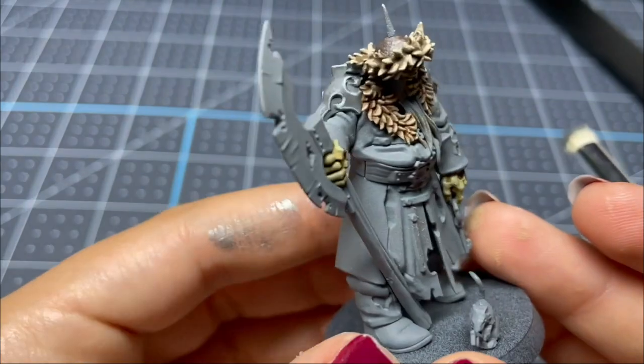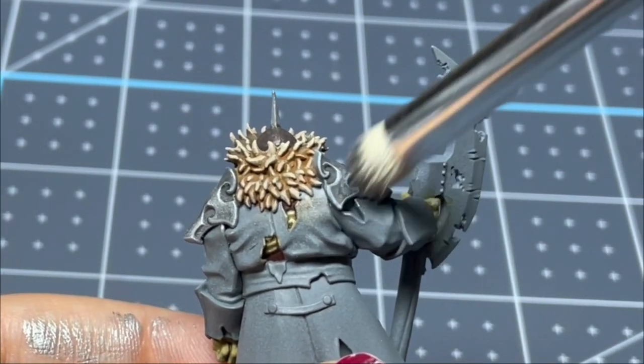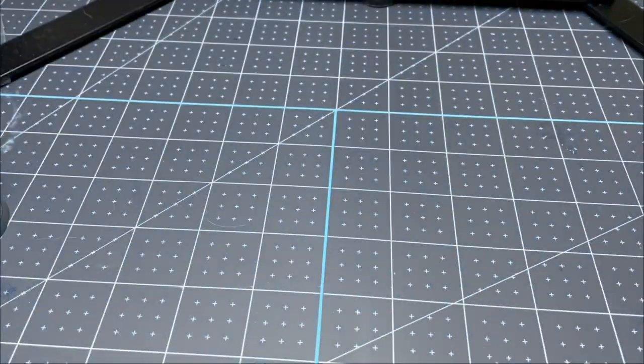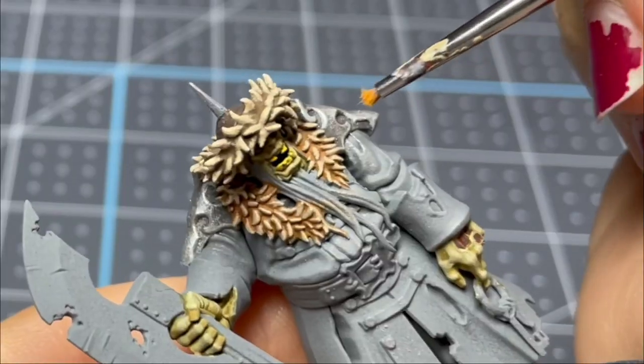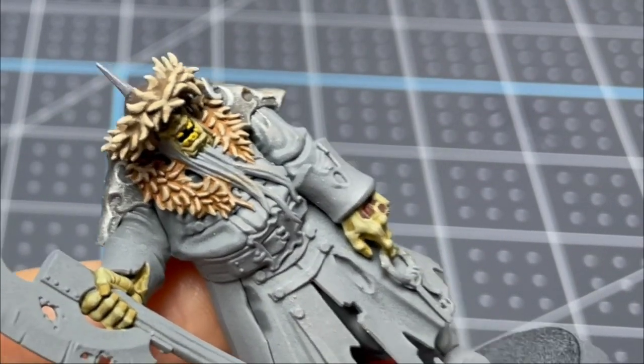I'm taking a dark metallic color and very gently dry brushing it. I don't want to cover up too much of the pigment, but I do want to get some metal pigment on there. Following this, I'm taking my rust effects and a little stubby brush I don't really care about and just placing that into the recesses.